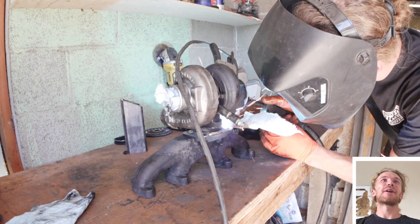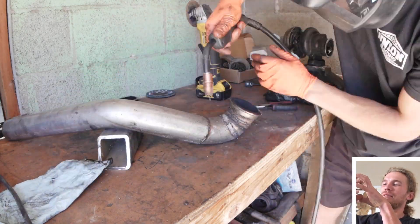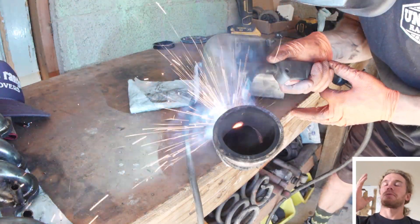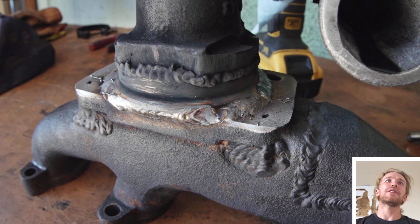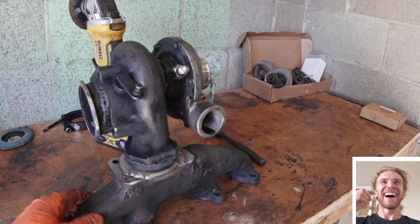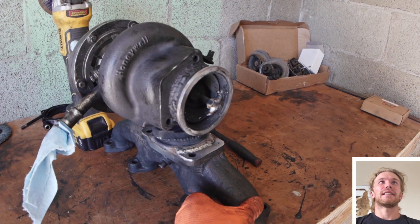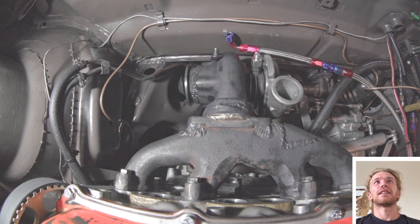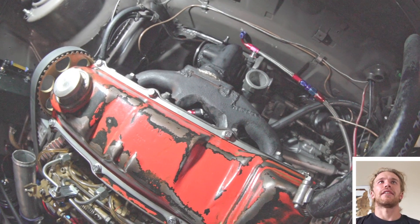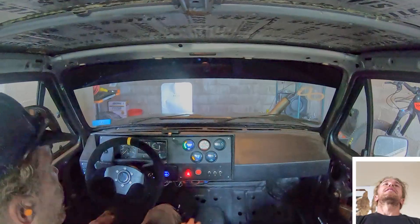Easy fix — just weld your turbo directly to the manifold. This is a little extra, but I didn't want to mess around with another V-band. I got one on hand and was already looking at how it wasn't lining up well because it didn't have the male/female sides. So I said screw it and just welded everything together. Look at that — that seals good, there's no question about that. I also re-welded the wastegate shut because I just wanted to be sure, to be able to see what it was doing without any variables thrown in there. It's back installed, threw it in the car.